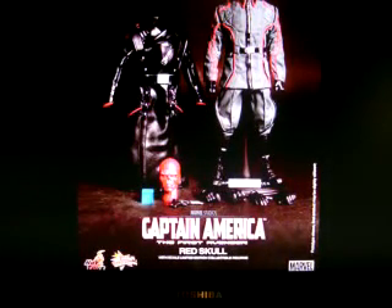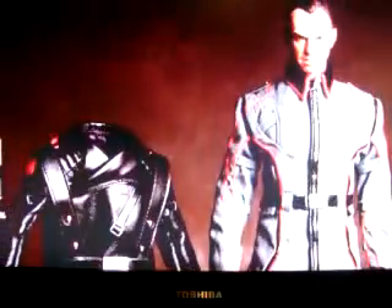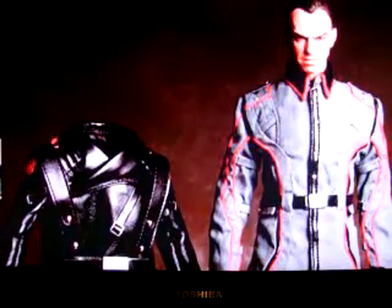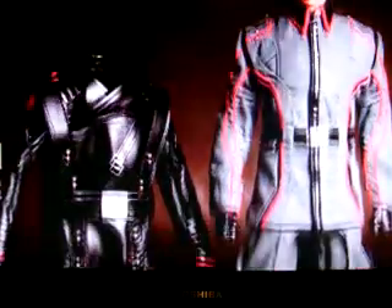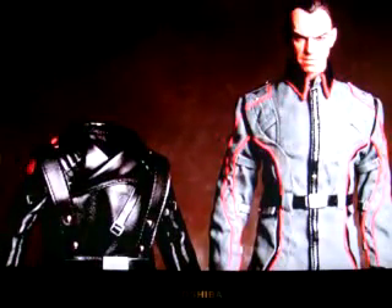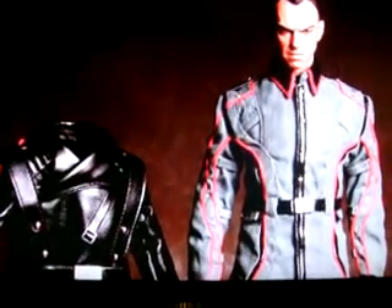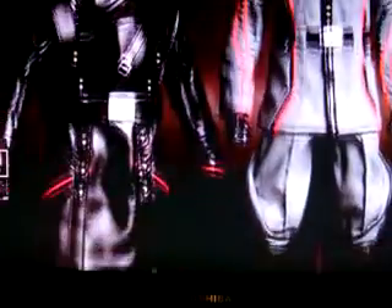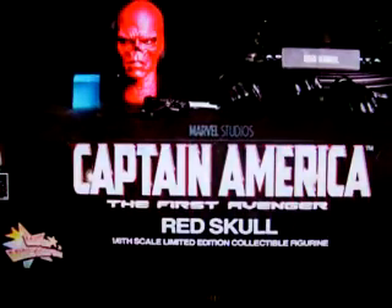I think you can pre-order this right about now, but I'm gonna buy it as soon as possible when I get paid. Yeah, it looks really cool — it just looks like Hugo Weaving, the main villain of Captain America. The Red Skull — oh my gosh, this figure looks sick. Look at that head sculpt. Does that look like Hugo Weaving? I think it does.